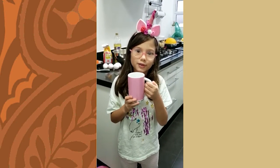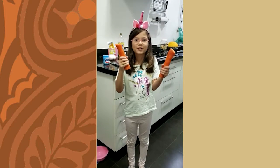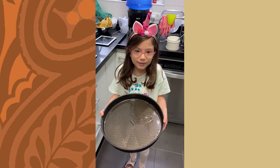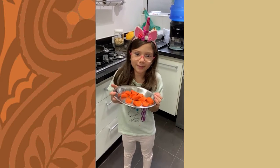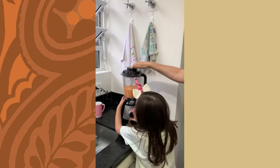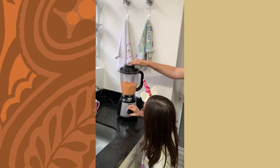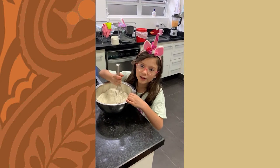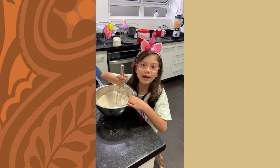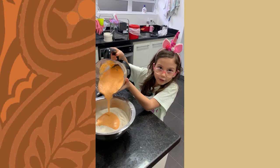4 eggs, 2 carrots. Grease the pan, chop the carrot, mix carrot, eggs, and oil. Mix flour, sugar, and yeast.